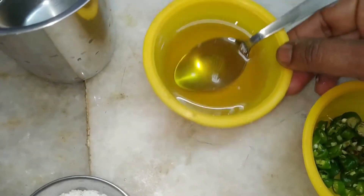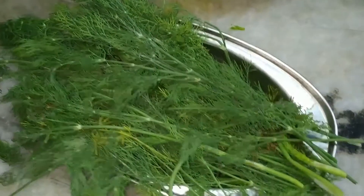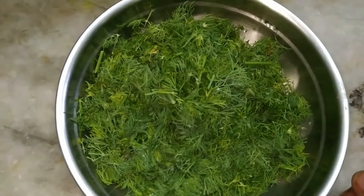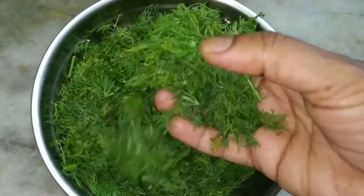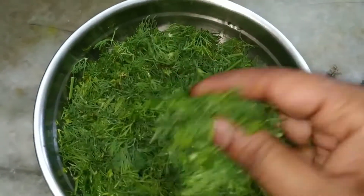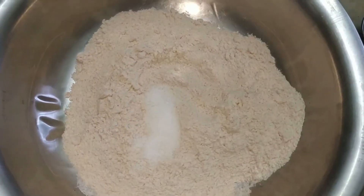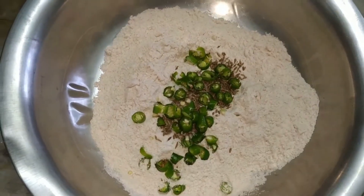We also need oil for making roti and water to mix the flour. First we will wash the leaves thoroughly and finely chop them. Because I am using a lot of green leaves, there is no need to use coriander leaves or curry leaves, but if you want you can still use them. Now to the rice flour, add salt, cumin seeds, and green chillies and mix thoroughly.